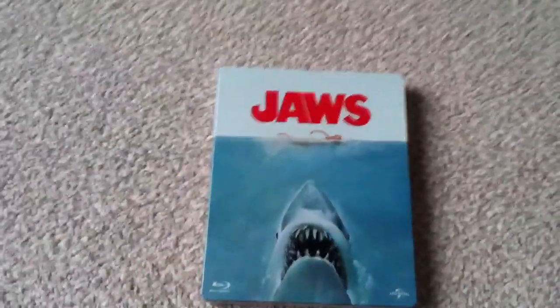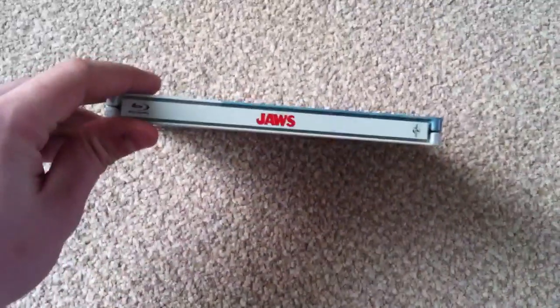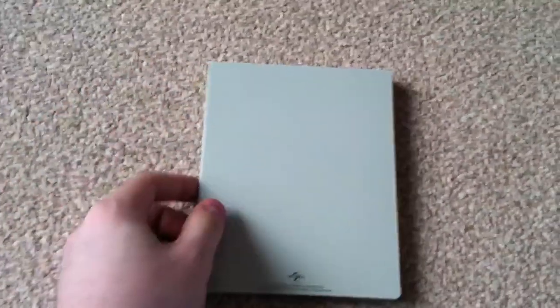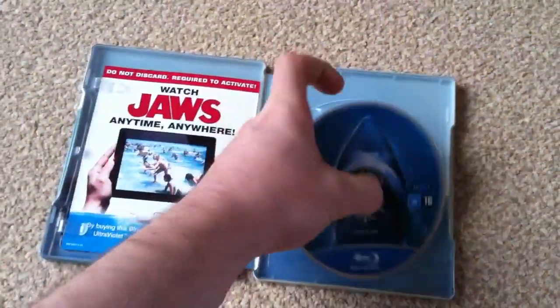That's the front — very nice artwork on the front and on the side. Nothing on the back, which is a bit of a shame; they could have put something on there, but they haven't. Anyway, let's go inside and have a look. You've got just the one disc — the Blu-ray disc.